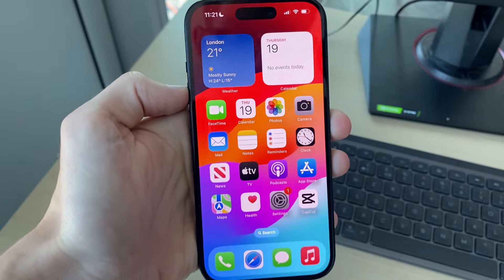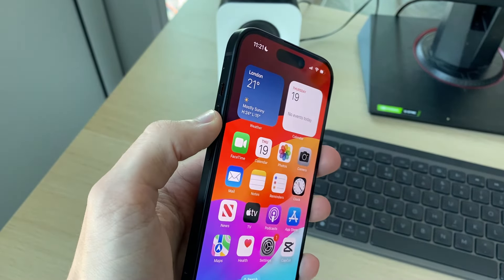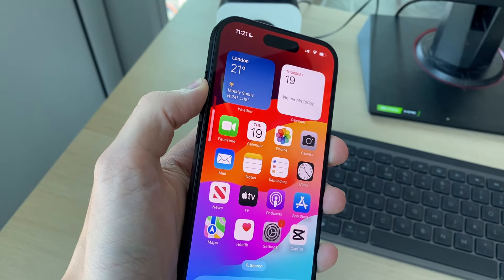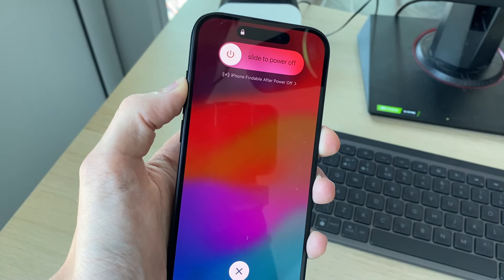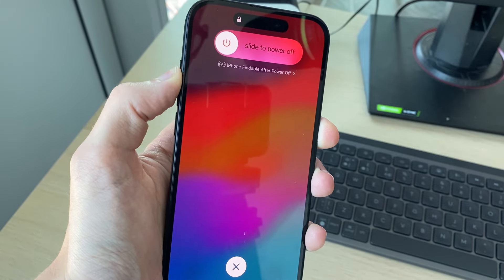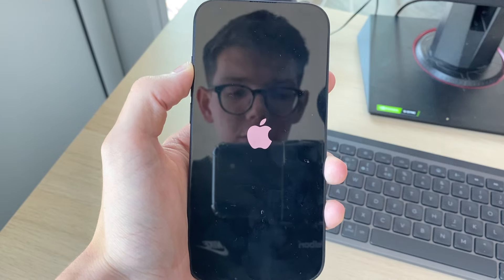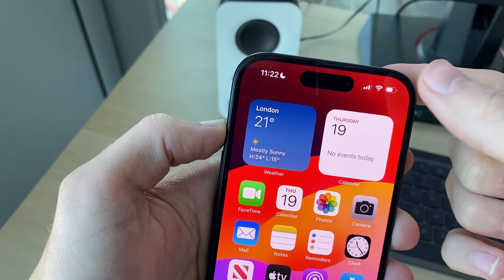If that doesn't work, then try performing a forced restart. Press the increase volume button, then the decrease volume button, and then hold down the power button. Keep holding it down until you see the Apple logo — your phone will briefly go black. When you see the Apple icon, you can release and your phone will start again. Go and see if that solved your problem.